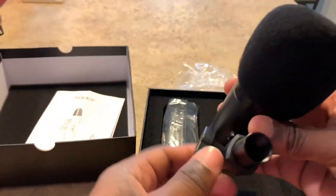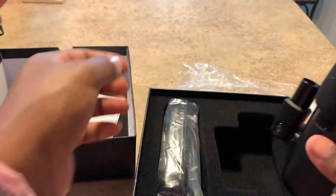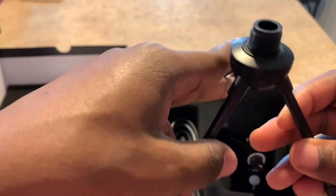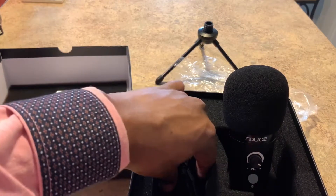I don't know what this other piece is for right here. Anyway, this part right here looks like it's a stand — it's gotta be like a little tripod stand so you can set the mic upright.